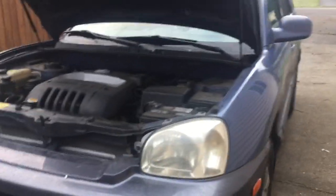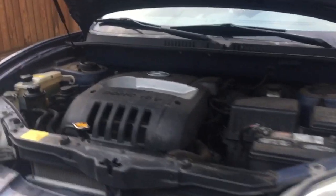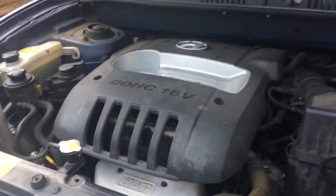Hello ladies and gentlemen. Today I will be changing the oil on our 2002 Hyundai Santa Fe. This has the 2.4 liter engine.